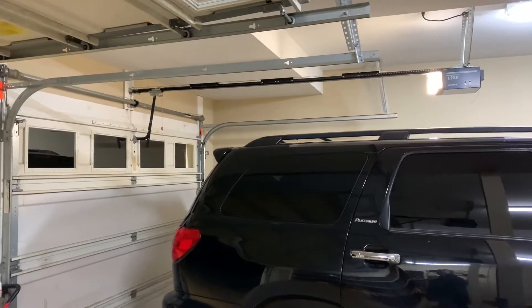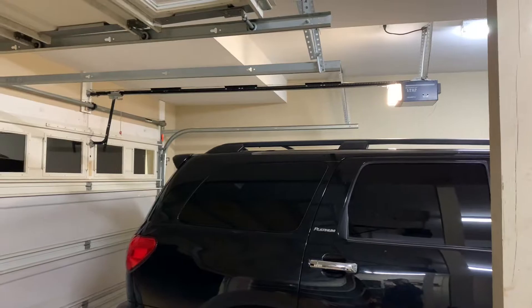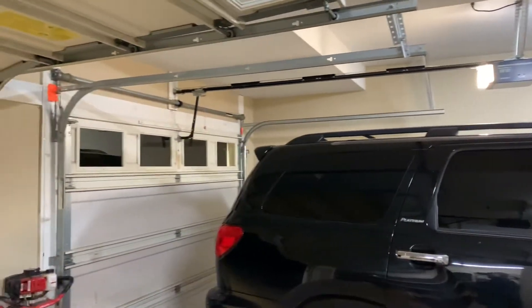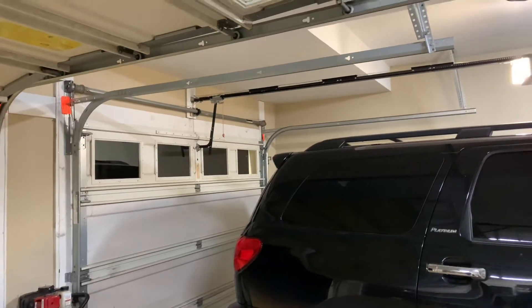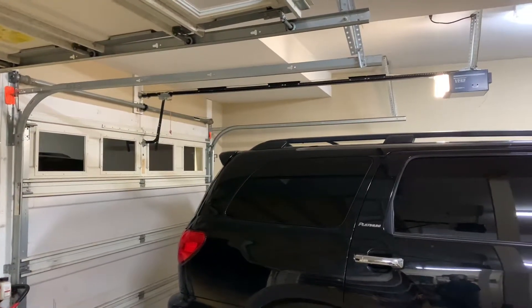Hey guys, today we're in my garage. You guys can tell that the motor light is on. We got the replacement spring for the garage door — it was the only solution we had and what we could afford right now.